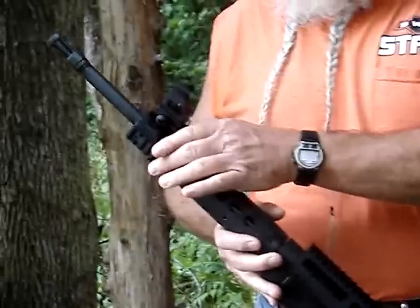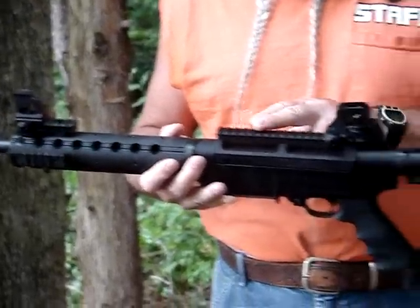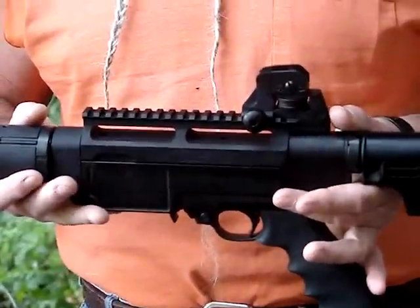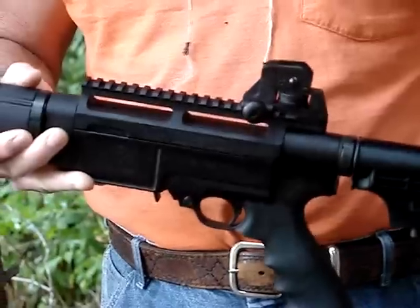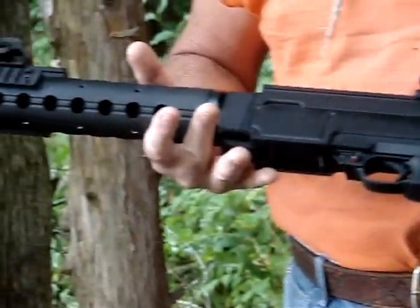This one has some accessory rails on it. This top rail here is on a Nordic Components chassis which basically surrounds the 10-22 action. Inside this gun is pure 10-22; on the outside it's similar to an AR.